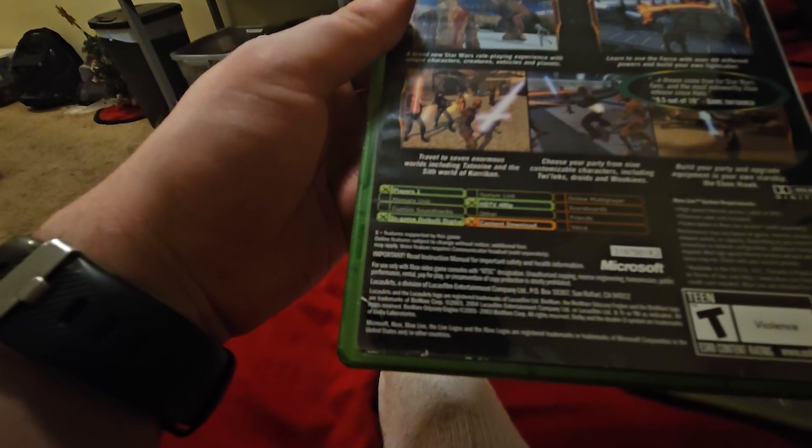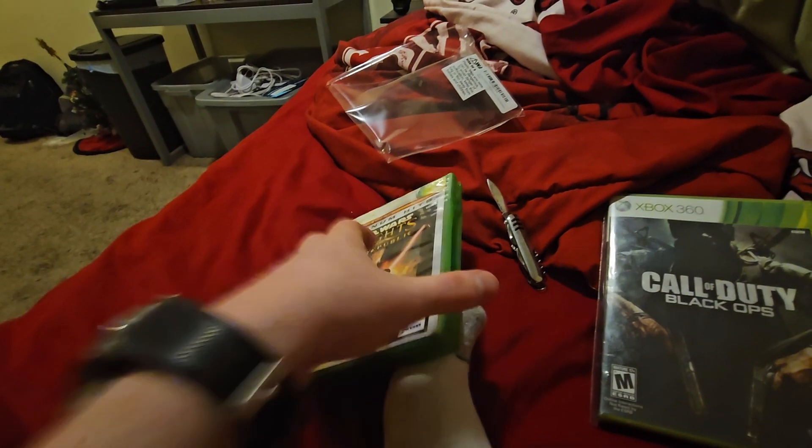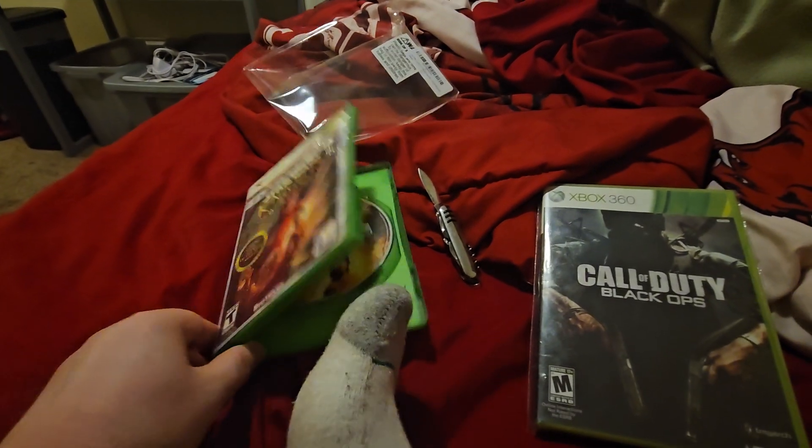Here's the full view of the back. This game is from 2003. Here is the disc.